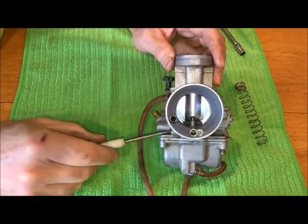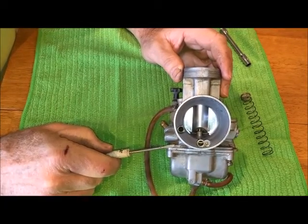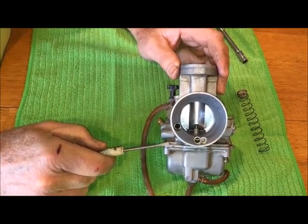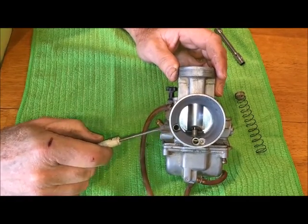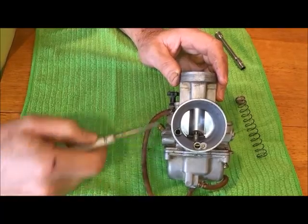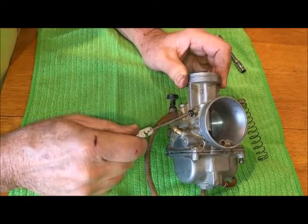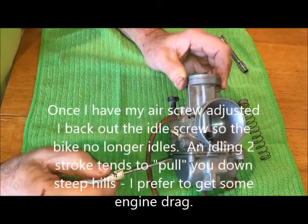With the bike idling, you would start to run that screw out a little bit, and if it starts to get erratic or really starts to pick up too much, you've got it too lean — run that air screw in just a little bit and that will get your idle set. If it sounds good but it's fast, take your idle screw, turn it out a little bit and lower your RPM some, but lean best idle is what you're after.